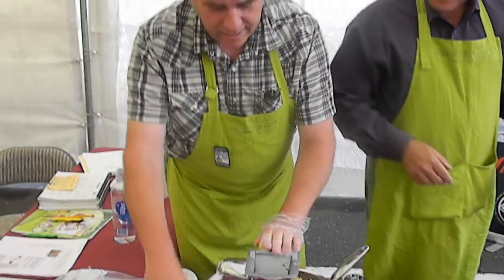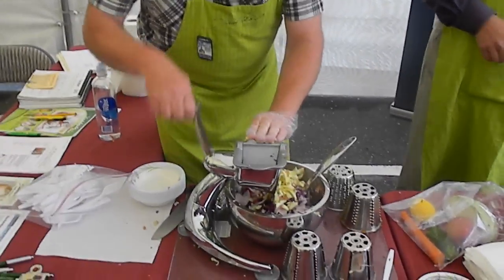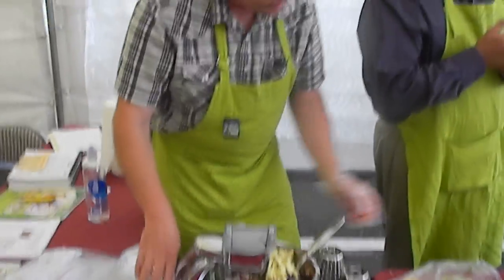What are you doing there? I am grinding a rainbow salad. Rainbow salad? Rainbow salad. Healthy, nutritious, and delicious.